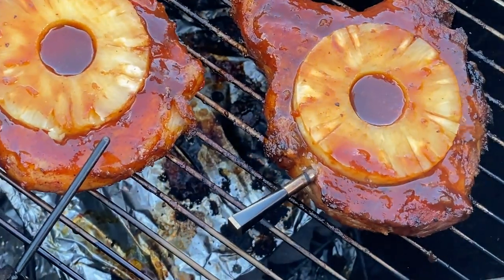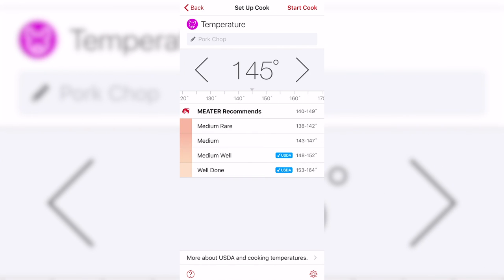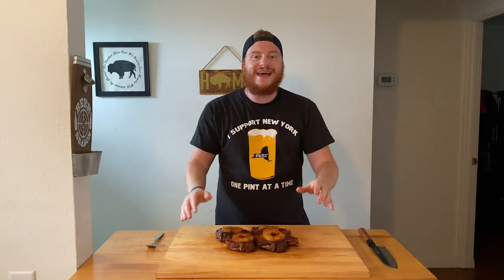Now we're going to let our chops finish cooking. I reset the app on the Meter Plus to call me at 140 degrees — then we're going to pull them out, tent them in foil, and let them rest until they climb to 145 degrees. Then we'll eat. And with that, our Hawaiian pineapple pork chops are complete.